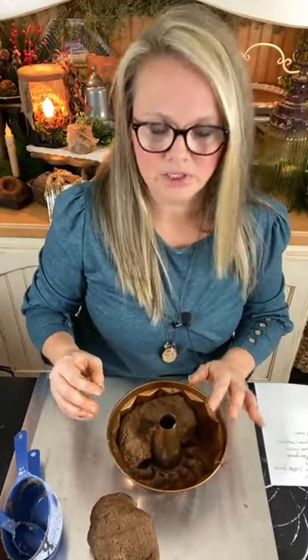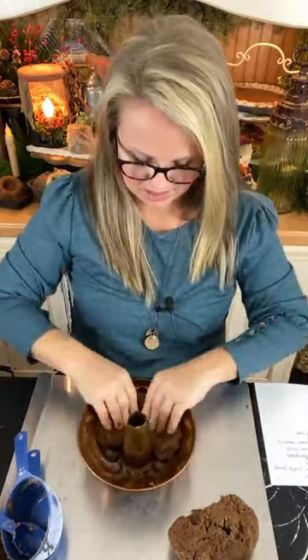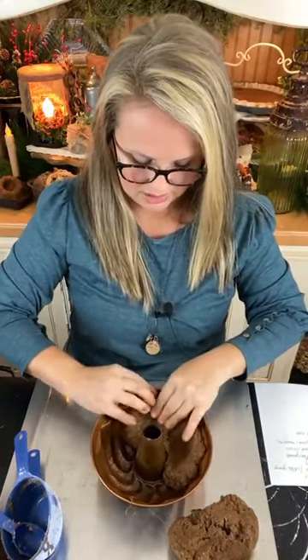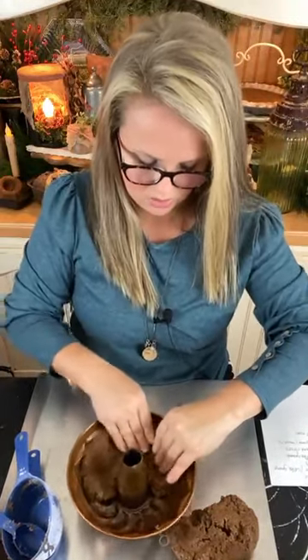I'm pressing it in there and making a shell. You can absolutely use an electric mixer for this dough — this is basically no different than a cookie dough, same texture and consistency. I'm taking my fingers straight down and pressing the dough up against the inside of my pan. This pan has some beautiful grooves and swirls — that's what makes this mold so pretty for this project. I want to press the dough really well down into those swirls and indentations, but I want to make sure I'm thinning the dough as I go — I don't want it super thick because it will not dry well.